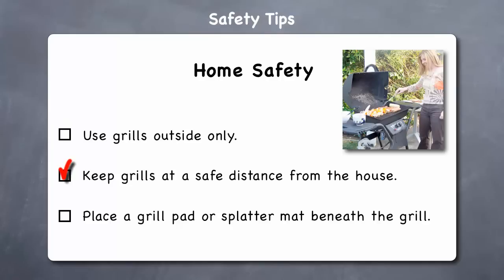Keep grills at a safe distance from the house — use your grill at least 10 to 15 feet from any building, door, window, or car to lessen the danger from fumes and accidental fires. Be aware of windblown sparks. Consider placing a grill pad or splatter mat beneath your grill — a good heat-resistant pad made of lightweight composite cement or plastic will help protect your deck or patio from grease splatter.